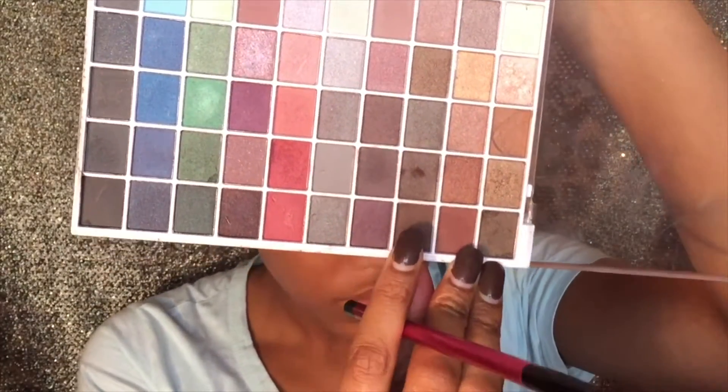Next I'm going to take this fluffy brush that I really love. I'm taking my e.l.f. palette and this dark brown color. I'm going to be adding that into my crease just to get the color a little bit differently.